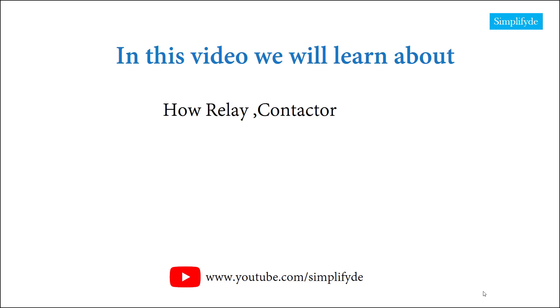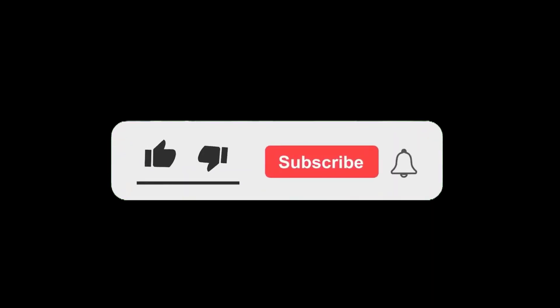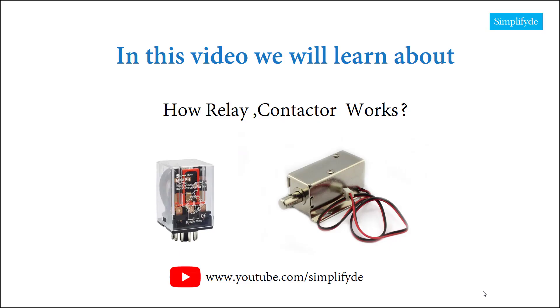In this video, we will learn about this topic. Before we get into today's video, if you love our videos, be sure to click the like button below and make sure to click subscribe and the bell to receive notifications of new simplified videos.